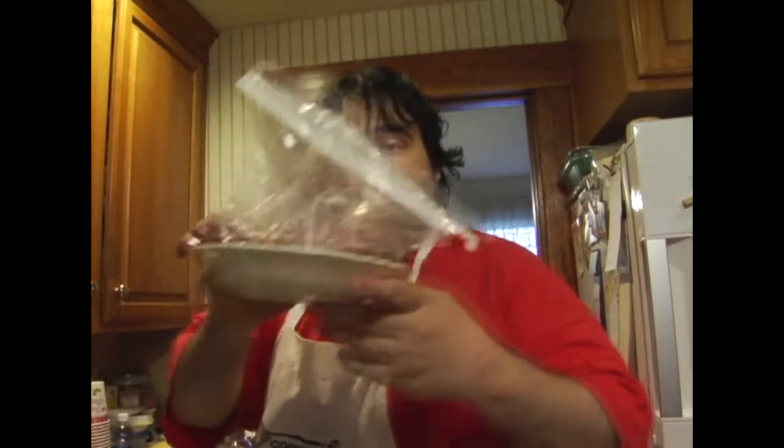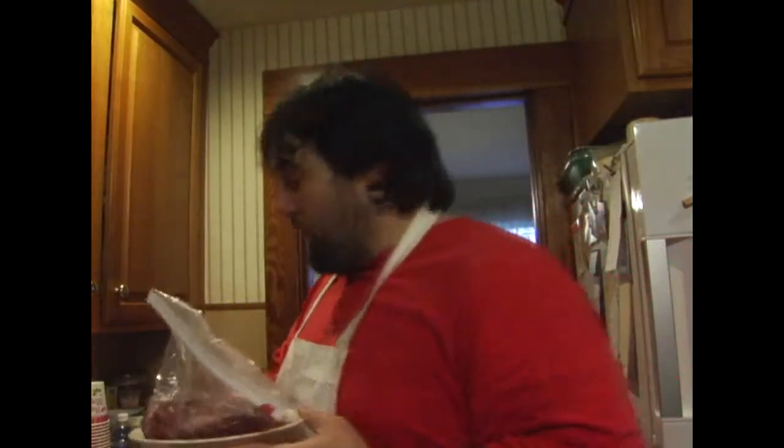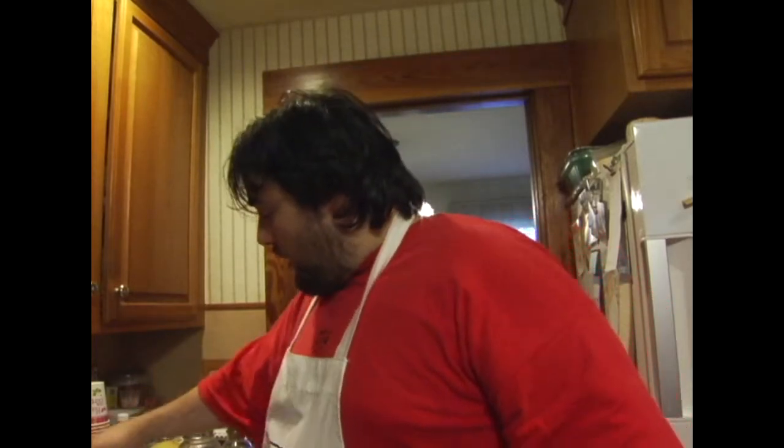Some of the ingredients we're going to need for the cherry dumplings are two cups of water, a quart or four cups of cherries. I'm using frozen cherries that I picked in the backyard. Obviously, if you're watching this video now, cherries are in season so you can use fresh cherries. These are sour cherries — they're good for baking. I've also got a cup and a half of sugar.